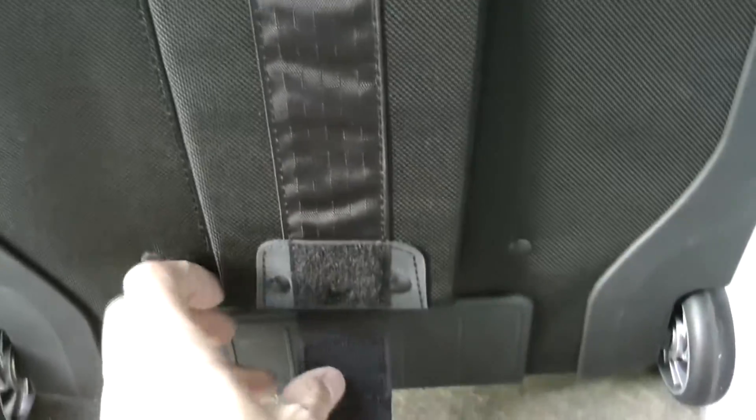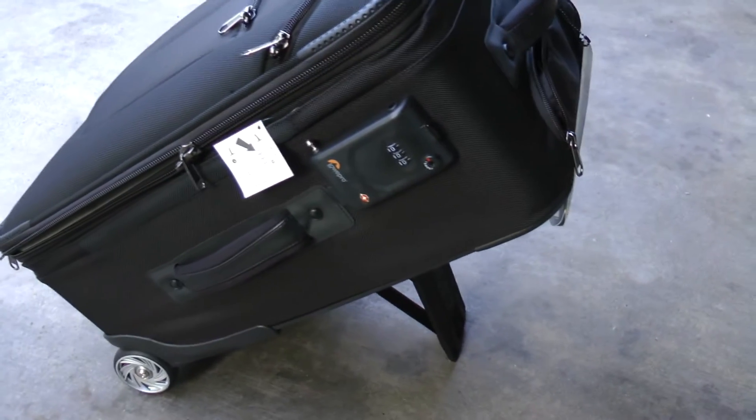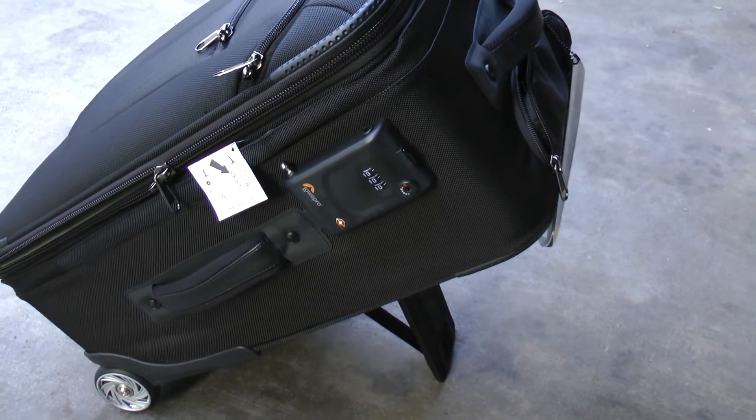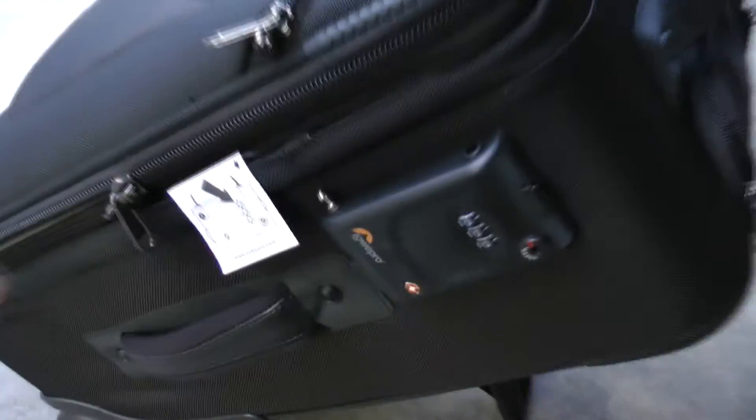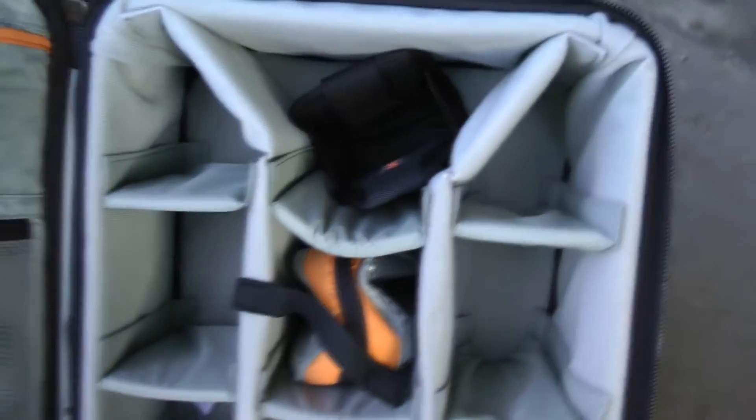One of the cool features the bag has is this little clip stand on the back. If I flip this out, I can tilt the bag back and it will hold itself up at an angle. This is pretty useful because it allows you to easily access accessories and stuff in the bag at a nice, somewhat ergonomic angle.